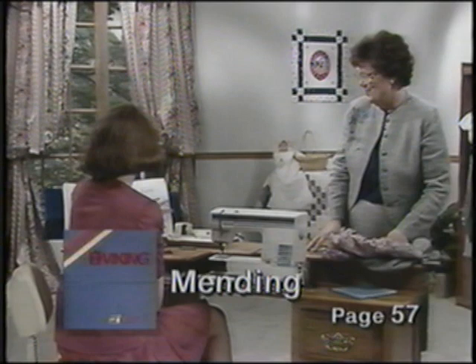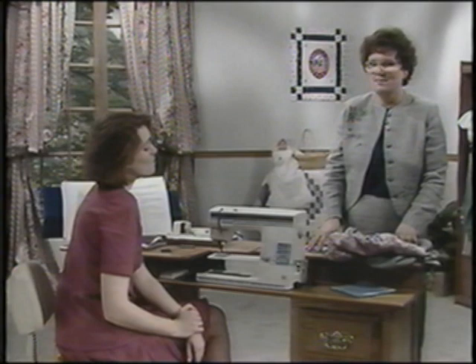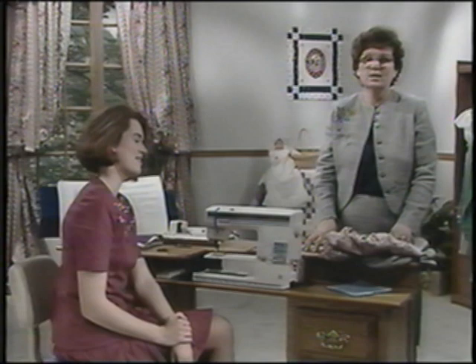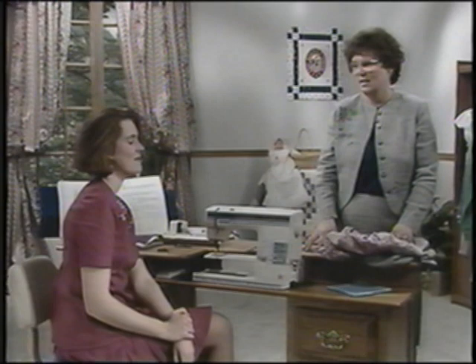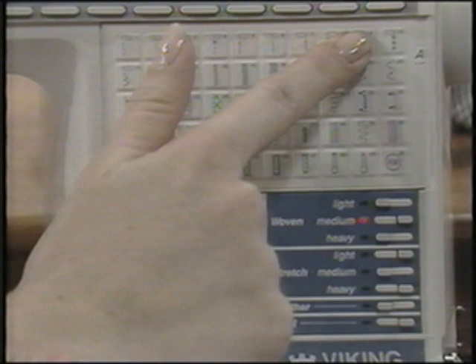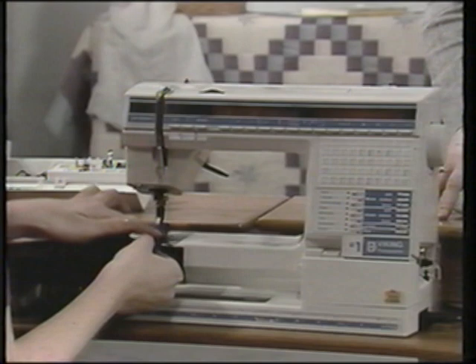We're going to talk about mending. Most sewers would rather start a new garment from scratch than mend, but a number of new mending programs on your Viking Husqvarna will make mending and clothing repairs easier and much faster. Stressed seams are often the first to split with wear — you can mend them with the reinforced straight stitch so they'll never split again. Select a medium weight woven fabric and enter woven medium on your sewing advisor. Touch A9 — A8 or A10 are the reinforced straight stitch in left and right needle positions. Fold this fabric diagonally and stitch on the bias of the fabric.